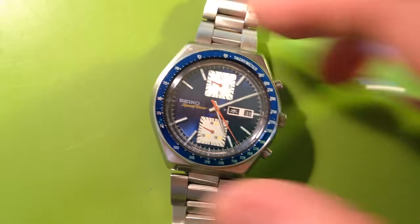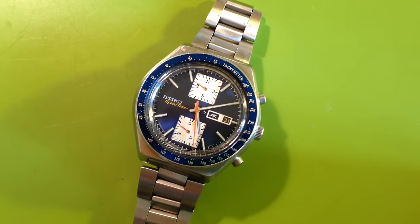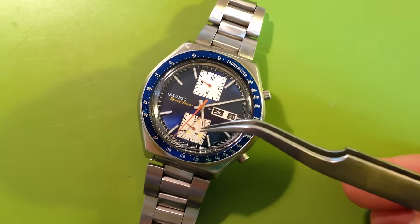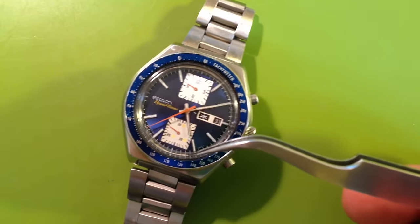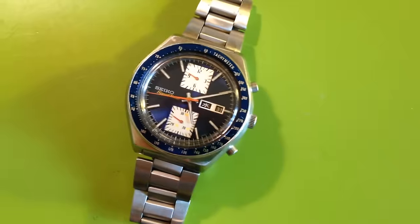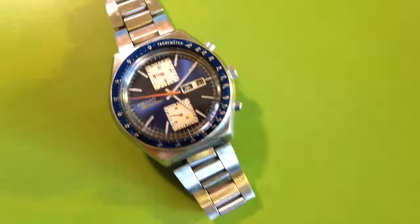It is ready to go if you happen to need a 6138 speed timer. By the way, I have another video where I talk about this — I always leave these running and never stop them, because it stresses out the clutch in the chronograph wheel. So whenever you see me run one of these, I'm always running it, but the hands do snap cleanly to zero.